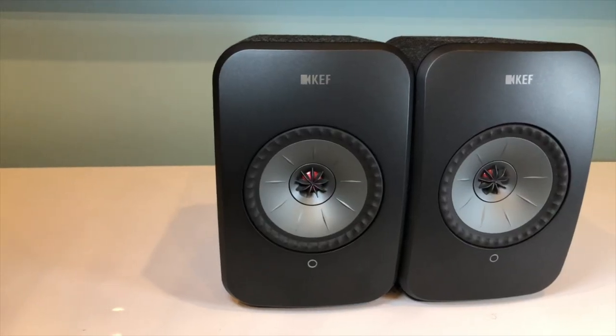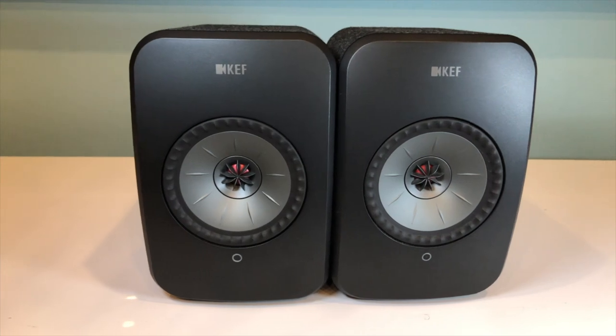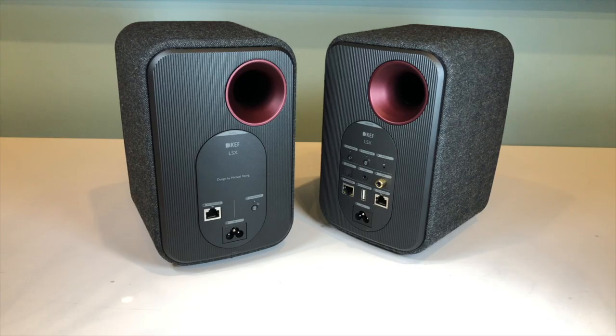LSX is an active stereo system meaning you get a pair of speakers each with their own amplification built into the speakers themselves. As a result there is no need for a separate amplifier, cutting down on the amount of space in your room that a hi-fi system needs to take up.